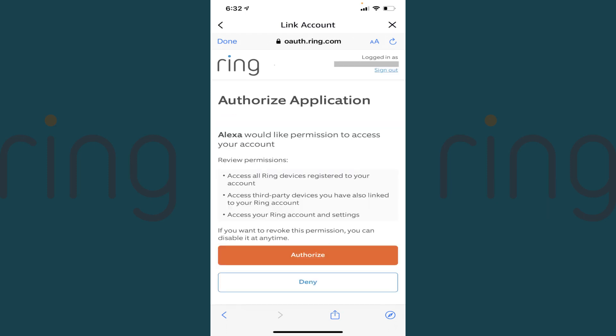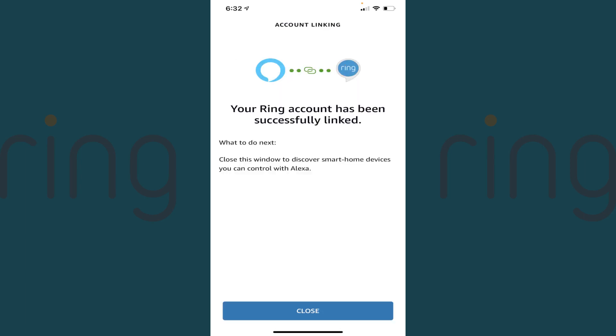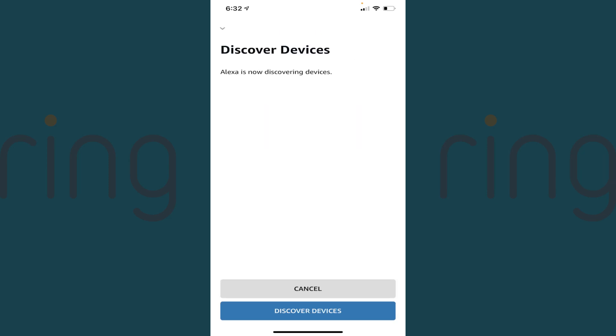The Ring Authorize application screen is displayed. Step 9: Tap Authorize on this screen. A message letting you know that your Ring account has been successfully linked to your Amazon account is shown. Tap Close. A screen prompting you to discover devices is displayed. Step 10: Tap Discover Devices.